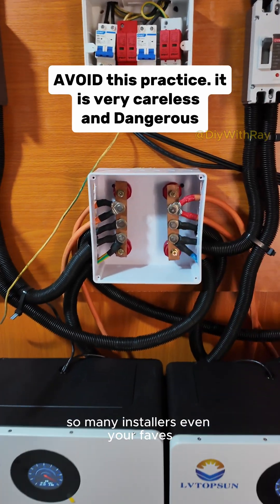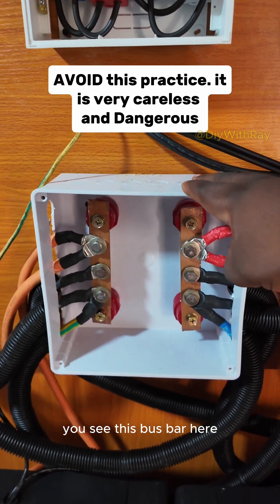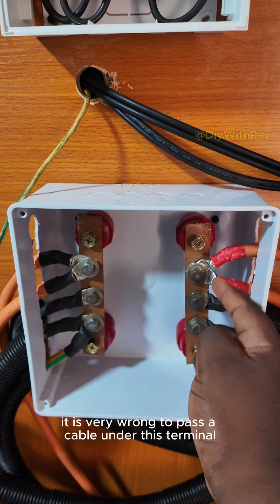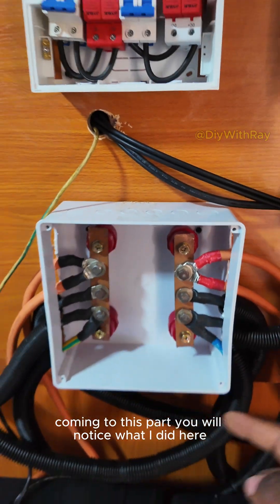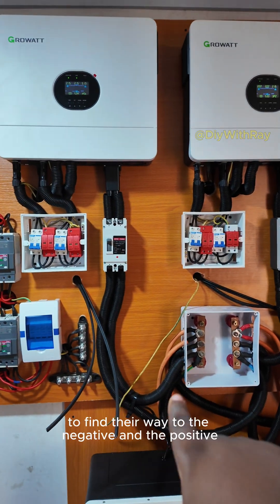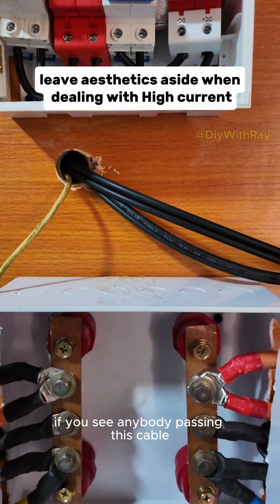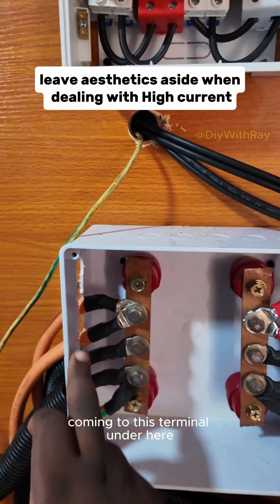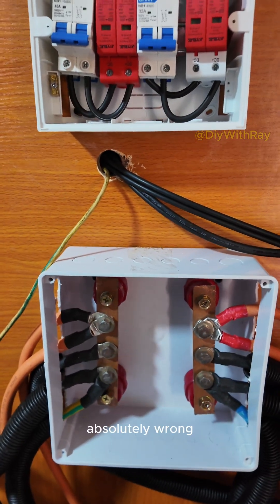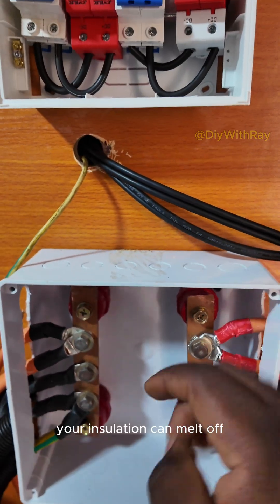So many installers, even your faves, are now taking aesthetics as more important than safety. You see this bus bar here — it is very wrong to pass a cable under this terminal. Coming to this part, you will notice what I did here: I had to trunk each cable individually to find their way to the negative and the positive. In your installation, if you see anybody passing this cable under this terminal to this place, that is a very wrong approach — absolutely wrong.